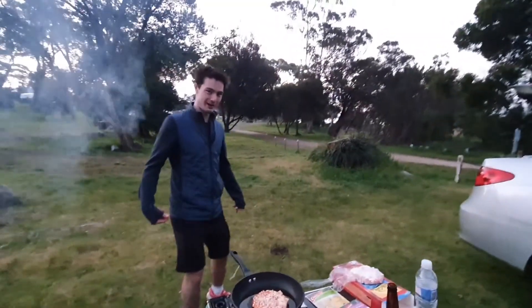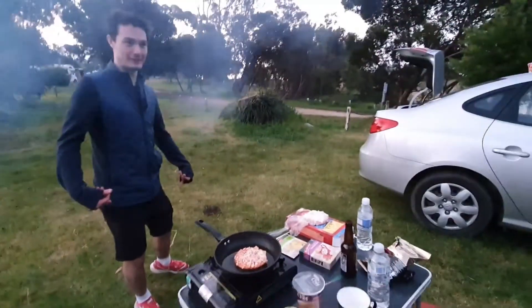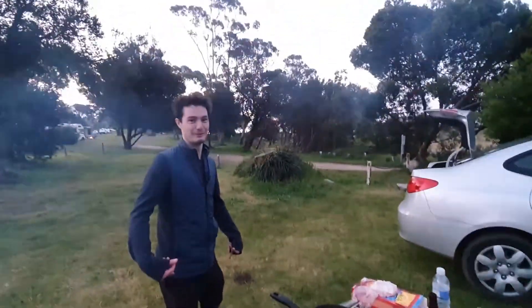Hello and welcome back to cooking — not cooking — camping with Warcones.